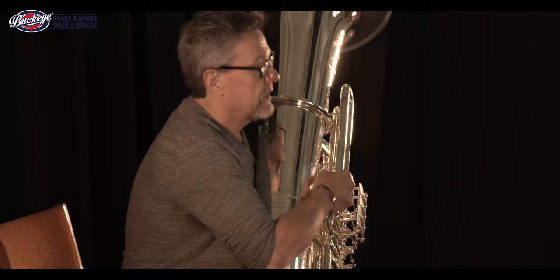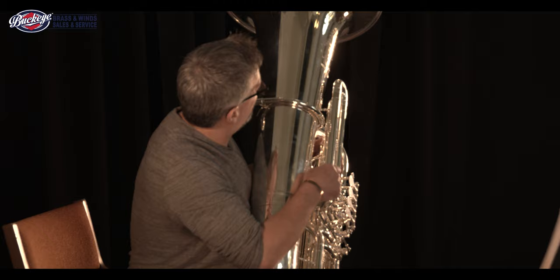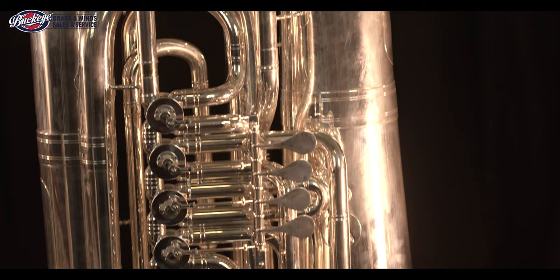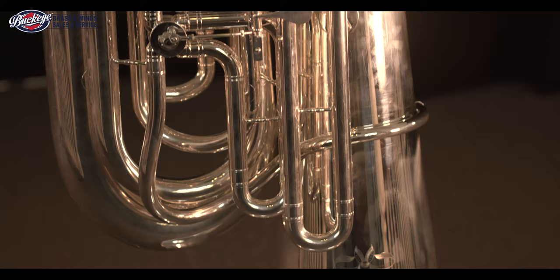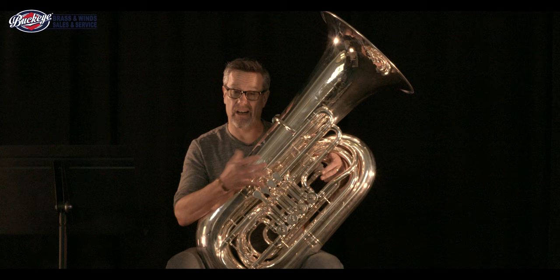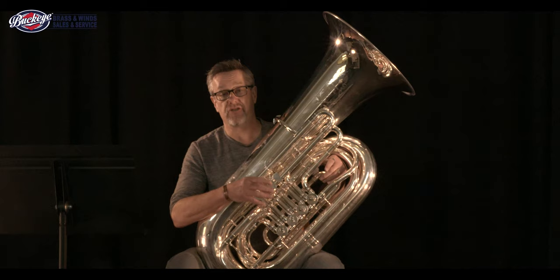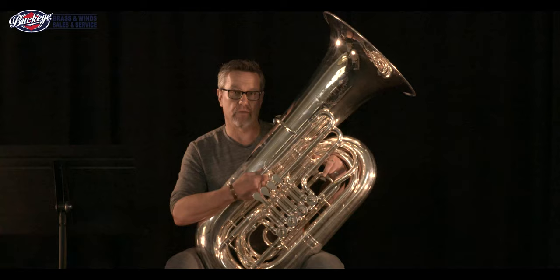This first tuba that we have is the Meinl Weston 197-2 Pfaffner Handmade Tuba. This instrument is a beautifully designed instrument, as you can see. It is a traditional Kaiser model tuba. The Kaiser model tuba design idea came around in the 1930s. It was built purely for projection across a large ensemble and a large volume of sound. Typically you find it used in the Wagner operas, which is the typical Germanic sound, also in Russian music and Czechoslovakian music.